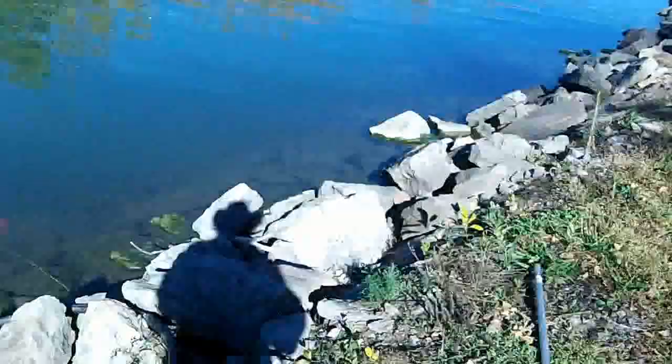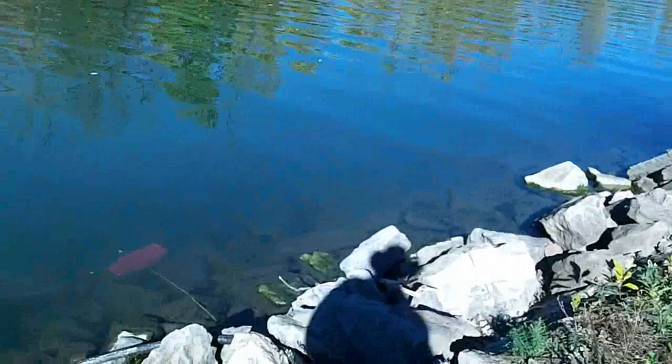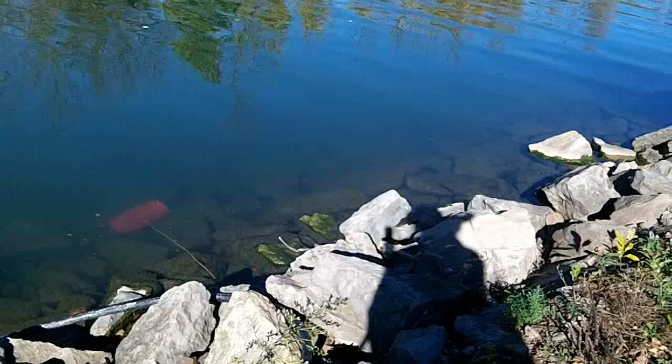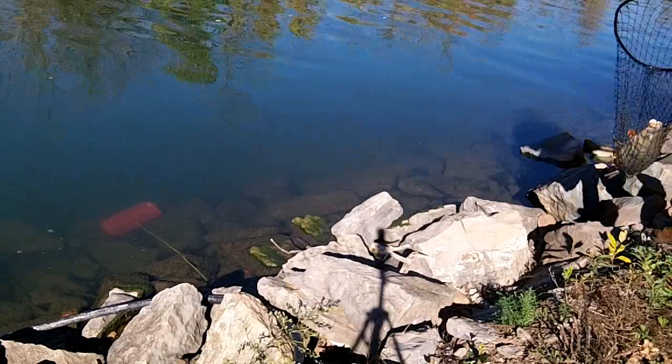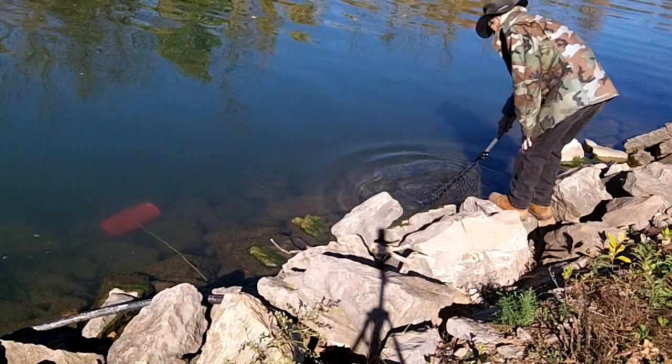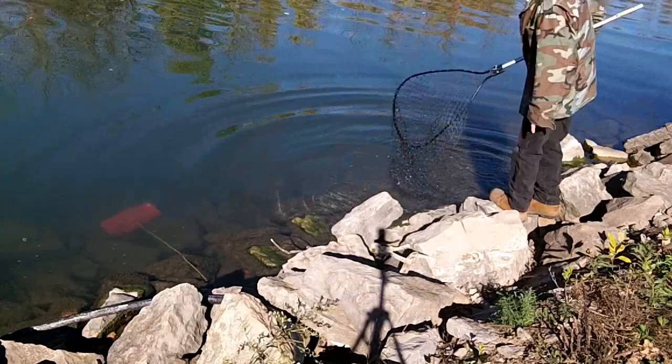Well, we didn't go home empty-handed. Thank you, dear Jesus. He was barely hooked. We're gonna let him go. This is the last one — three or four times I've gone carp fishing, right when we're getting ready to leave is when I get all the action. I had a hit on this one too. This guy's heavy! There he goes — swam right on. That was fun, that made my day!